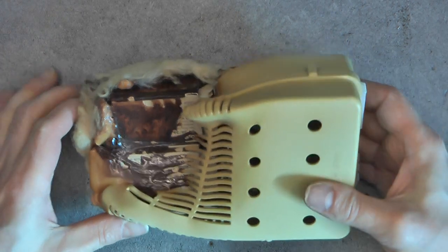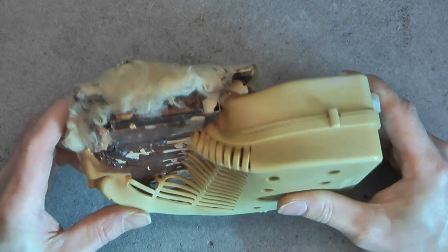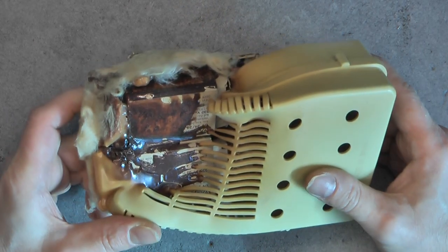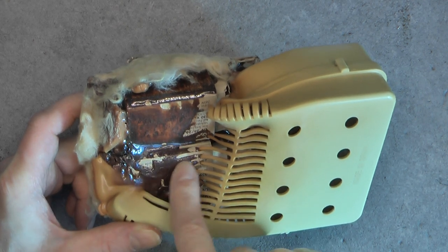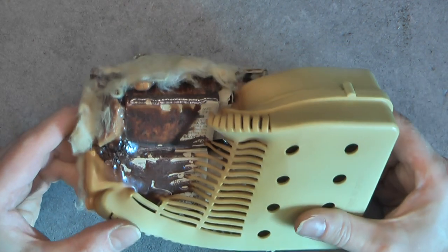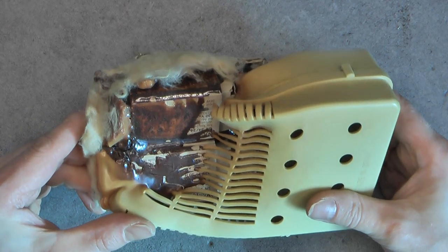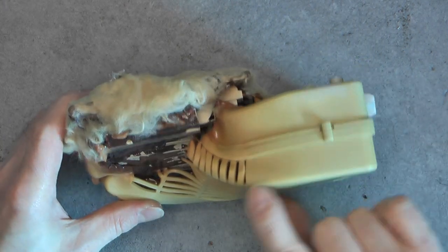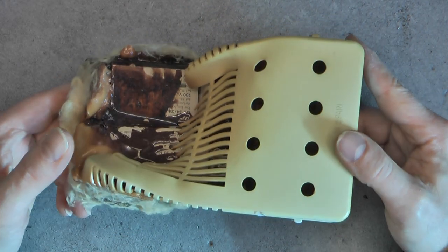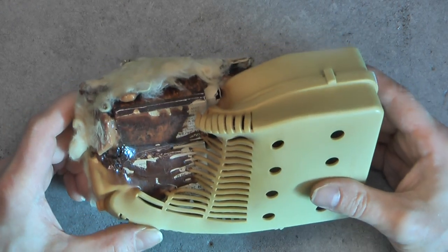I am not sure what happened here, but you can see the case is completely melted over the ballast itself and caramelized even. It really did not take fire. The case is quite big and has venting holes, so it should have been able to cool properly, but obviously not.